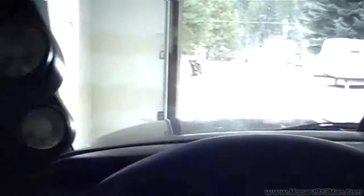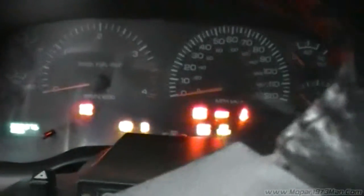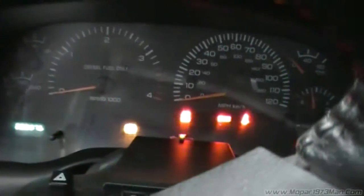Popping the beast. As you can see, I don't get any wait to start light, really — it's just a bulb check. There's no grid heat, no nothing. But I'm gonna fire this thing right off. That's at 30 degrees, it fires right up, no problem.